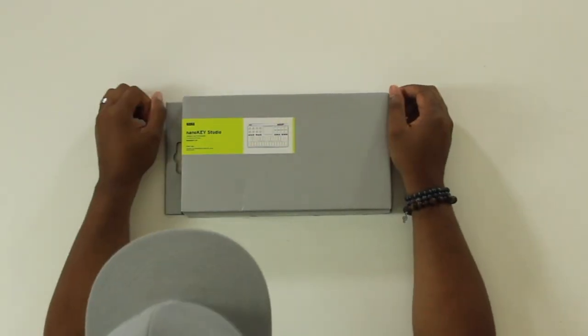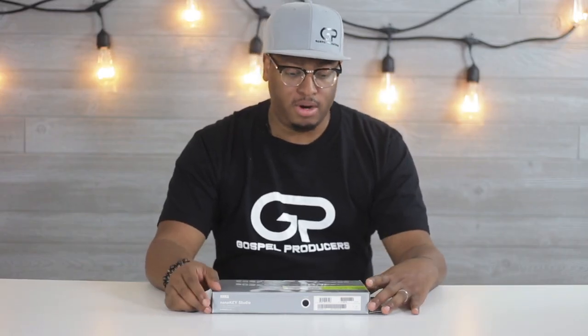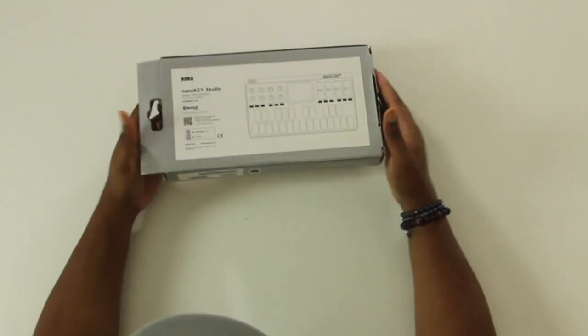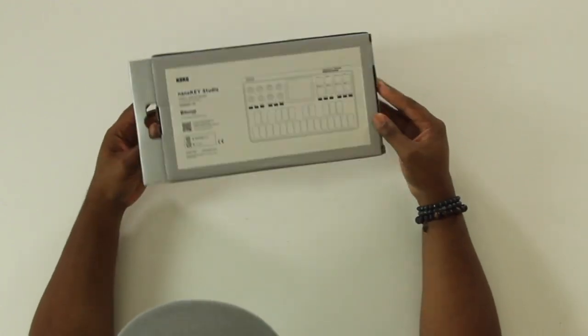Today we have the Korg NanoKey Studio. I've been looking at this board for a little while, finally decided to pick it up. It's pretty dope from what I can tell — I've seen a lot of people using it. It's got Bluetooth MIDI, and you guys know how I feel about Bluetooth MIDI. I really love stuff that capitalizes on it because I think that's where it's going — Bluetooth MIDI is like the next five years for us easily. Everything is going to be wireless.